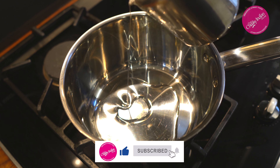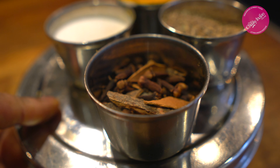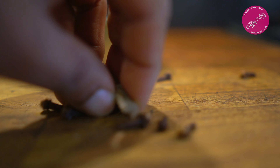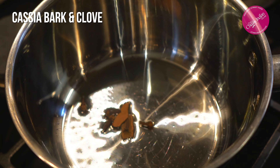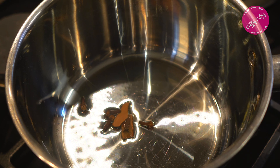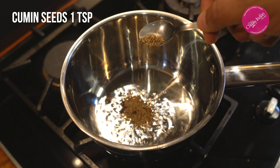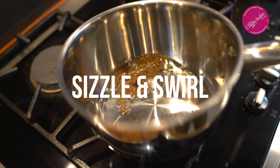In a nice hot pan we've got a drizzle of veg oil and some whole spices — some cassia bark and three or four cloves. We're gonna leave these in throughout the whole dish; they're gonna infuse the oil and add so much more to the dish. Now we've got one teaspoon of cumin seeds — drop these in, watch the oil cloud up, give everything a little swirl around.